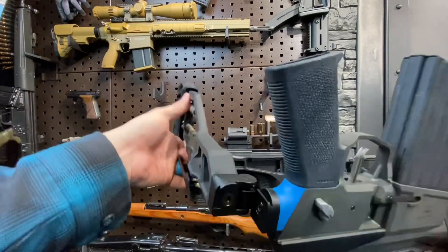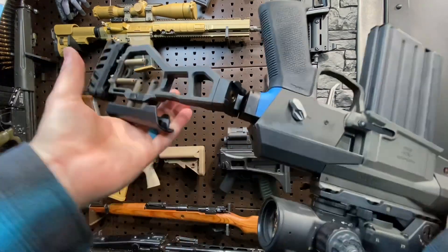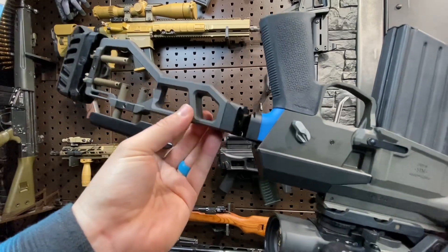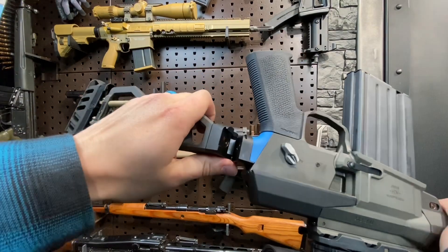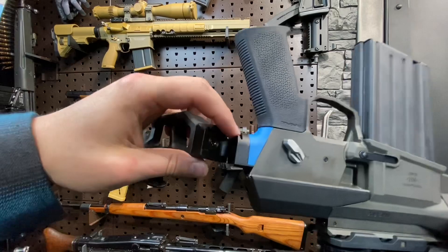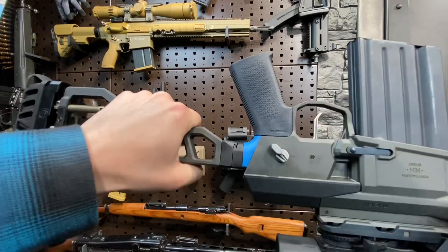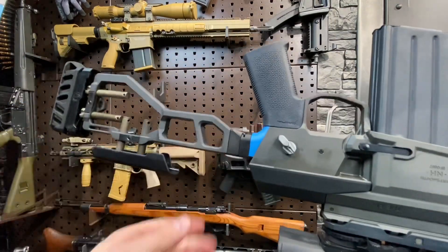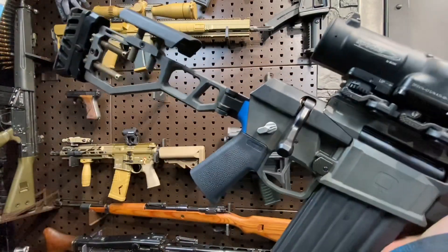Undoubtedly the most significant aspect of the stock is the hinge. Q went to great lengths to design the system — I believe either nine weeks or nine months that one of their lead engineers spent designing this hinge mechanism alone. What they came up with was this wedge lock system with three points of contact: your wedge, spring pressure, and a pad that maintains inline contact. The more you use it, the more it wears — and it's just going to wear tighter, which is pretty fantastic. If you want to do any precision work with this gun, you can't have a wobbly stock.